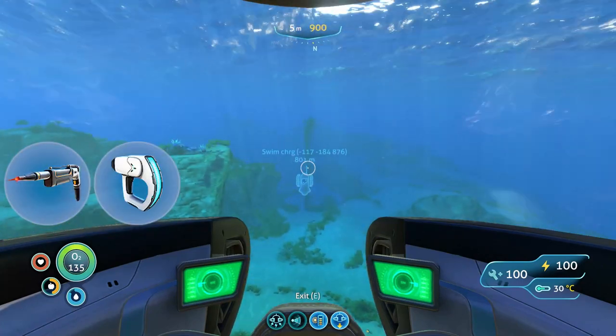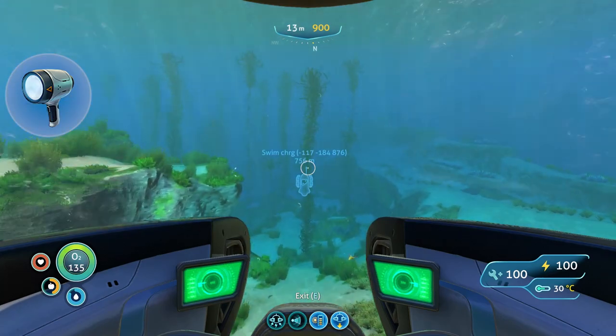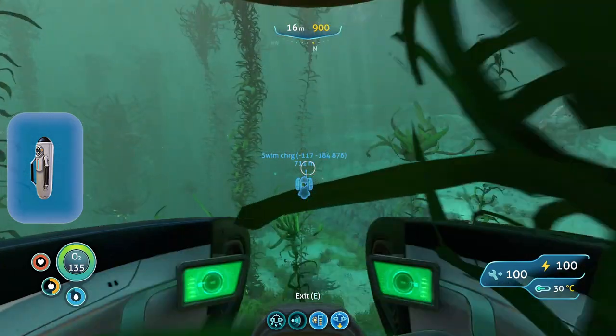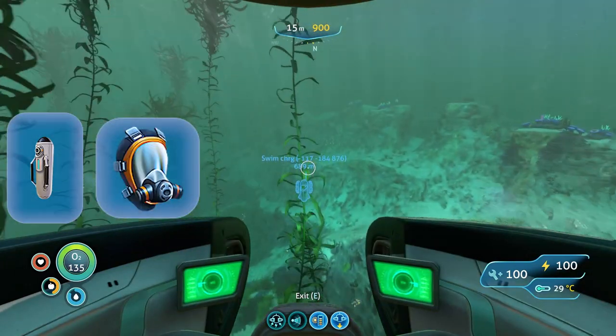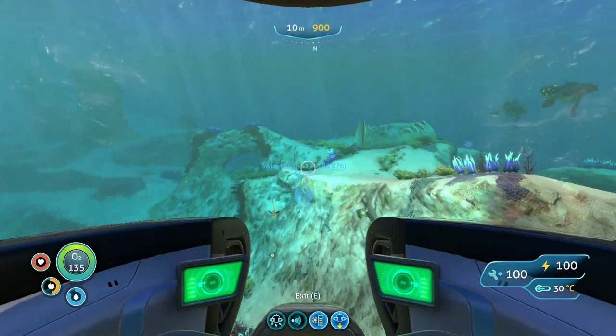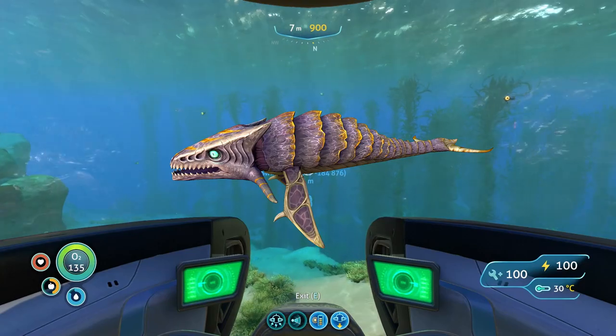Take your laser cutter, your scanner, your torch, and you are going to need a seamoth and a large oxygen supply. Take a decent tank and a rebreather with you because this wreck is huge if you want to actually explore it. Be very careful — there are bone sharks here and they will eat you.